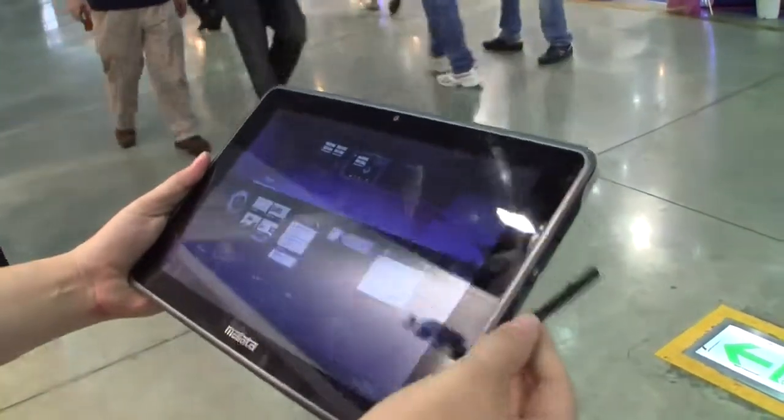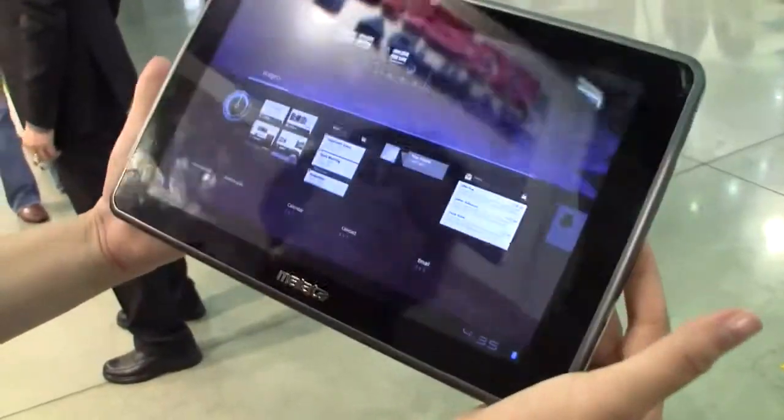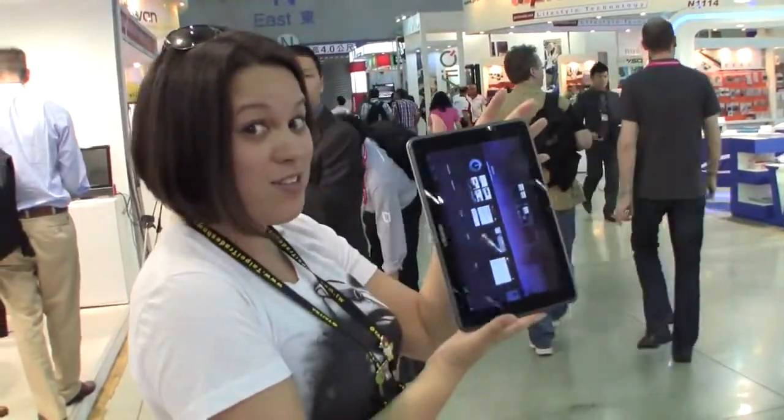Overall, between $250 and $300, shipping within the next month. This is Nicole Scott for Netbook News taking a look at another Honeycomb tablet here at Computex 2011.